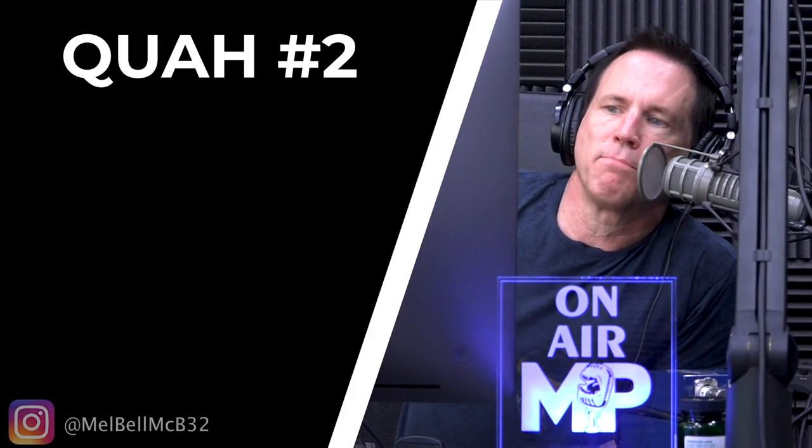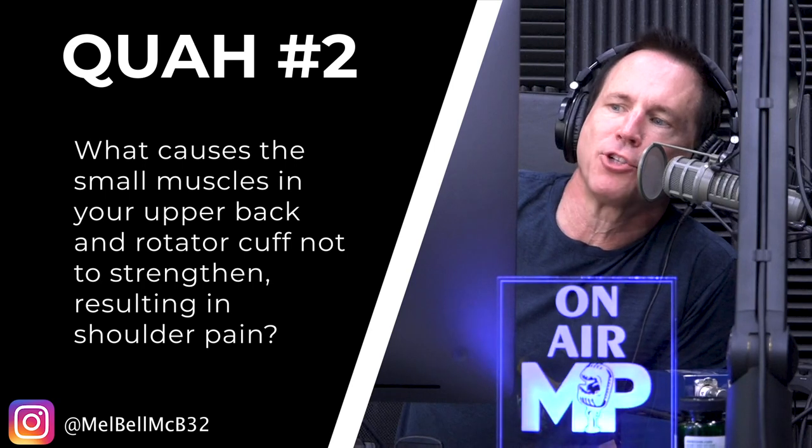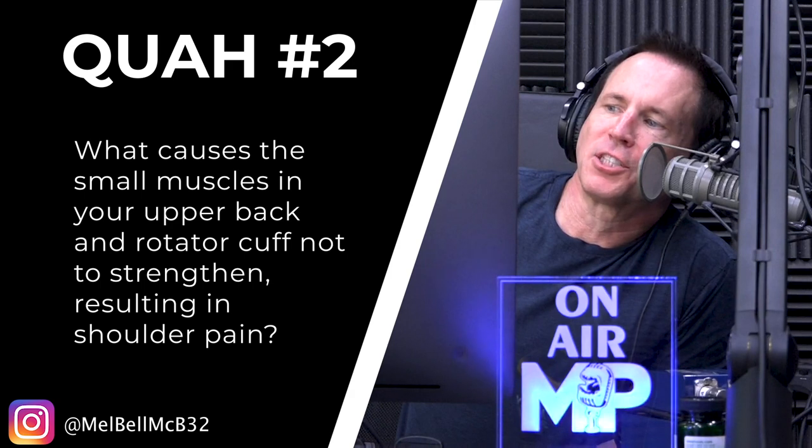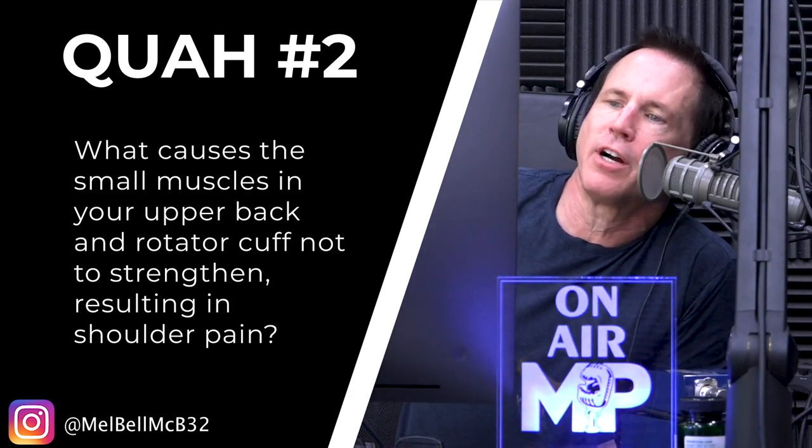The next question is from Mel Bell: what causes the small muscles in your upper back and rotator cuff not to strengthen, resulting in shoulder pain? Shoulder pain can be quite common in people who get really strong with bench presses and overhead presses — and it's not necessarily because they got strong at the presses, it's because the supporting stabilizing muscles couldn't keep up with the big prime-moving muscles.